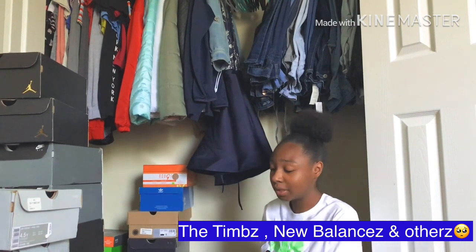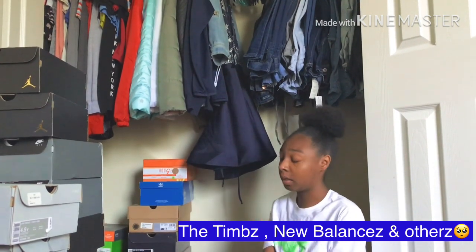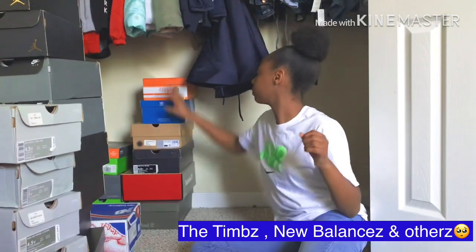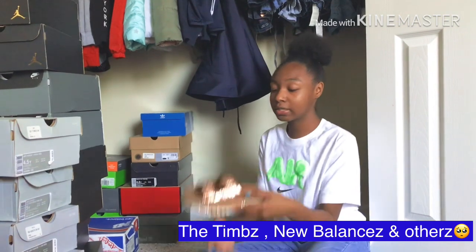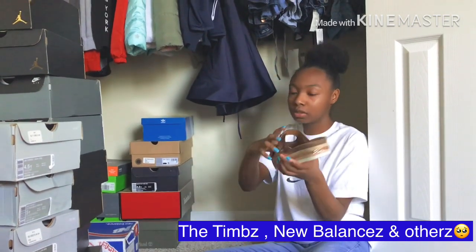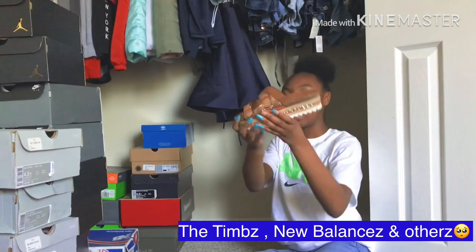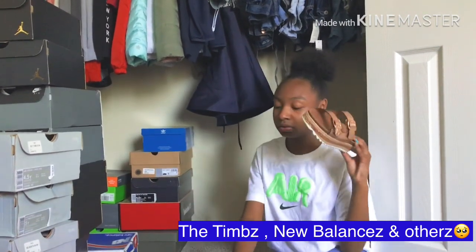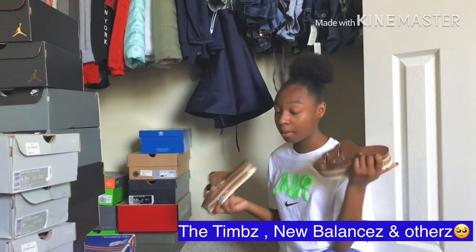These are my work shoes. I like these because they give me a boost — I hide all my shoes that give me a boost because I'm short. It's all girly when I feel like being girly. I'm gonna pop out with these after quarantine.